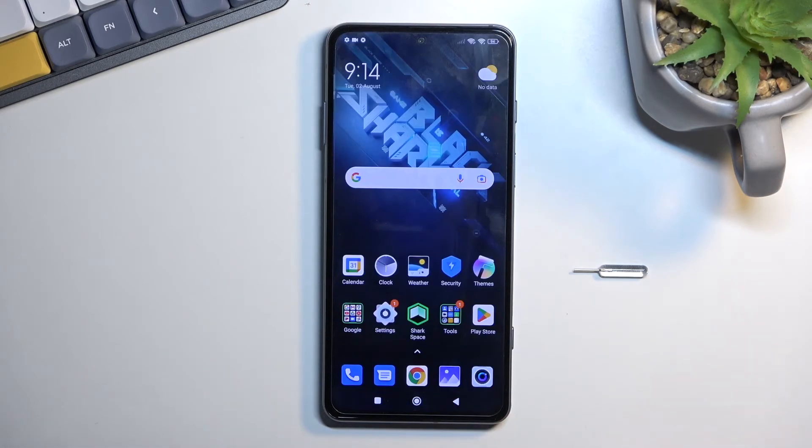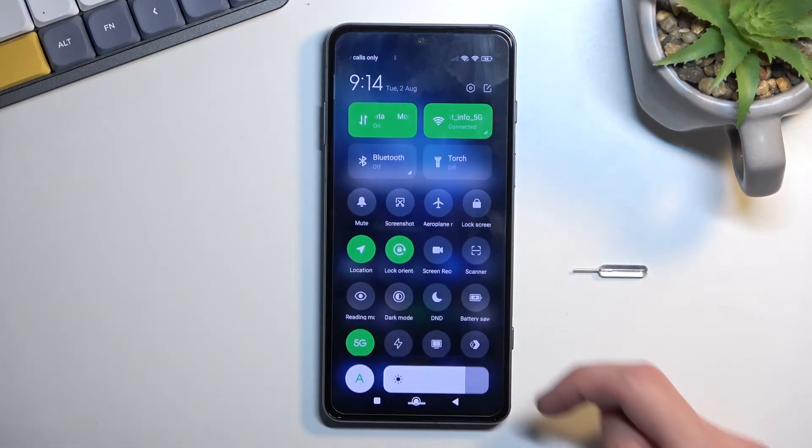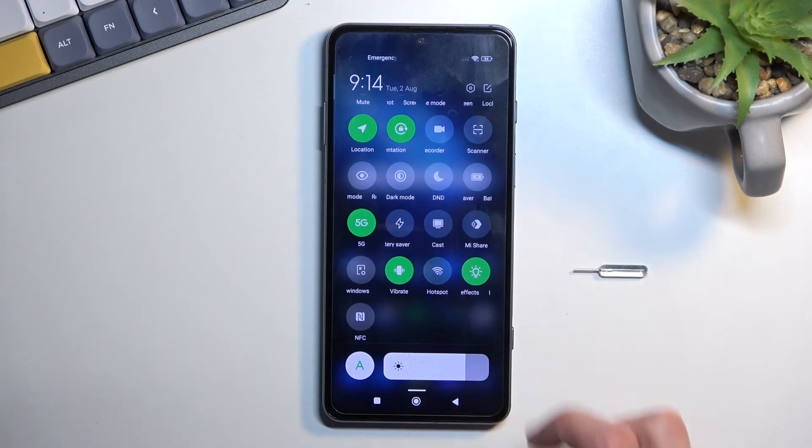There we go. Now once you're done with it, I would recommend trying to remember to turn it off. Hotspot does consume more of your battery life, so if you're not really using it, there is no point in it running in the background. So find the toggle once more, tap on it, turn it off, and there you go.